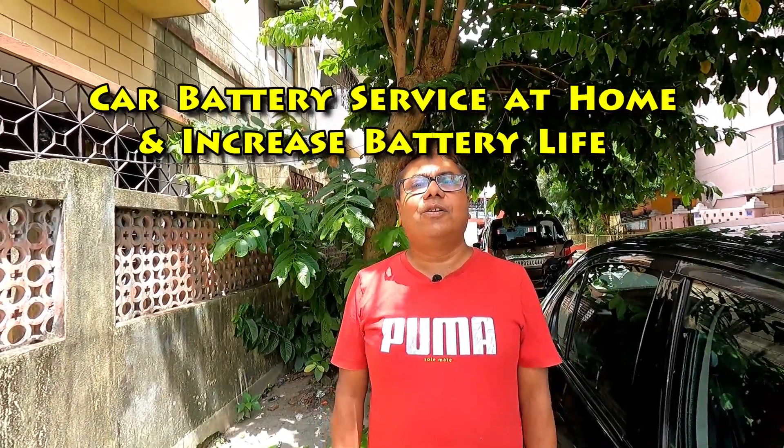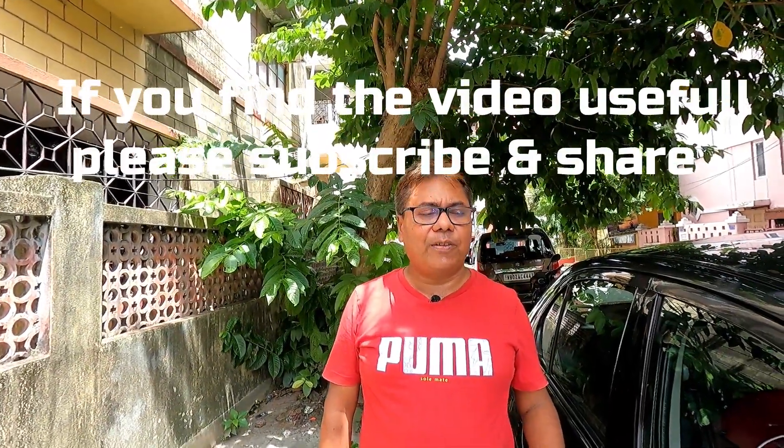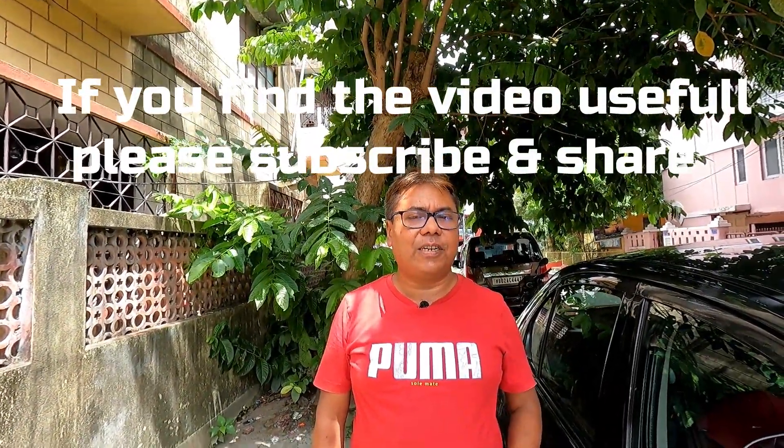Good afternoon guys. Today I will show you how to prolong your battery life by doing some simple steps. This is very important as your battery is the main source of electricity, and if anything goes wrong with your battery you will face all the electrical problems in your car. These simple steps will prolong your battery life.